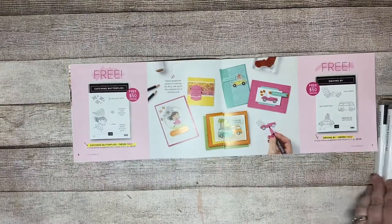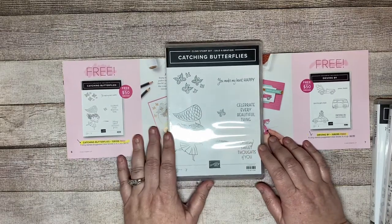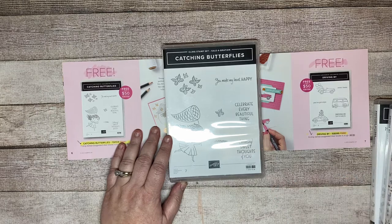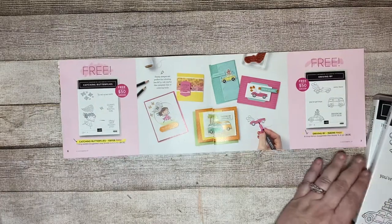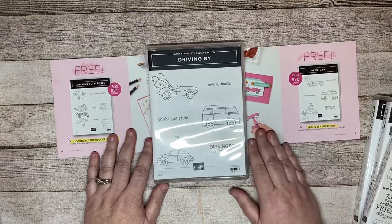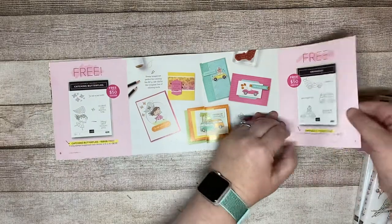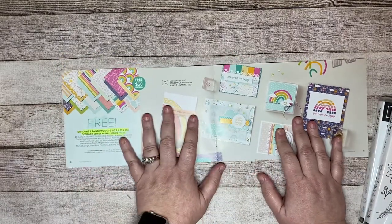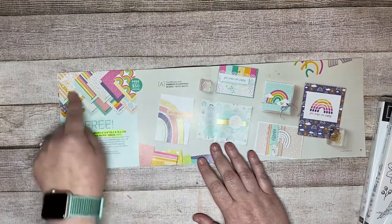Then you've got the Catching Butterflies stamp set, which is this one right here. This is the stamp set I am using in my Columbia class — it is a to-go class as well as in person, and there is a link to register for that class. Driving By is the next one, and again this is free with a $50 purchase. Then there's this paper here that we're going to talk about when I put my project together — I'll show you some of this paper.